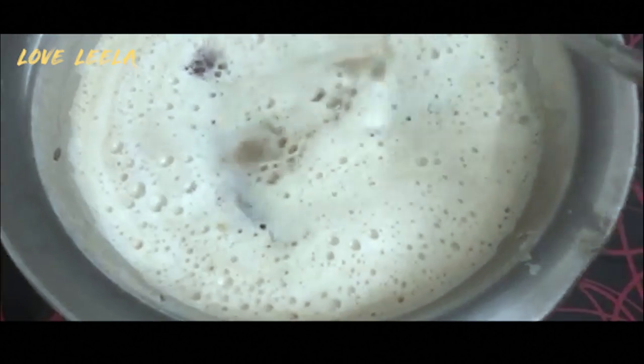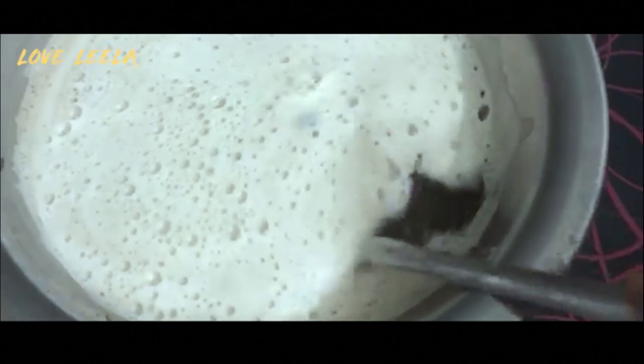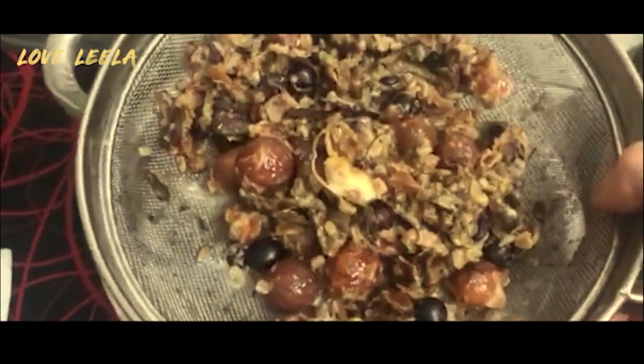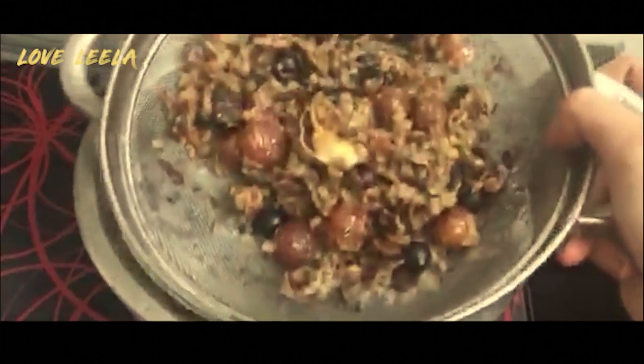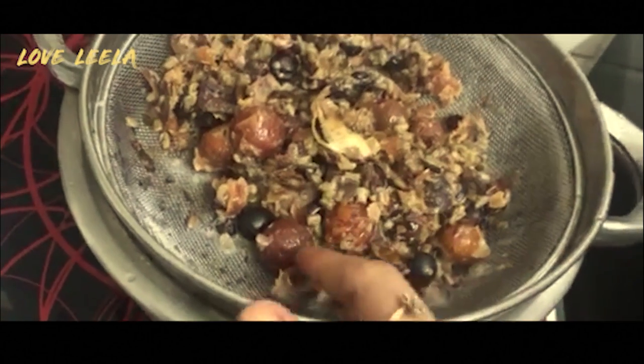Fenugreek is very good for skin and hair. It has protein, vitamin C, iron, potassium, and many other nutrients. If you have time, you can boil it for 15-20 minutes. I have closed the gas flame here and you can see how good the foam has come. Now I will strain it. I've removed it through a strainer — you can see it. We can reuse the residue again; you can use it twice or make a paste.